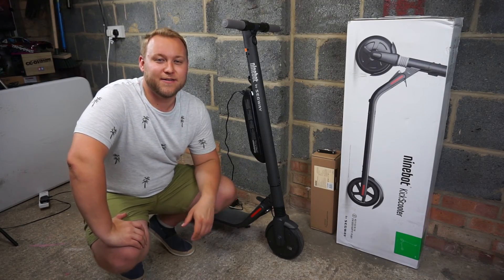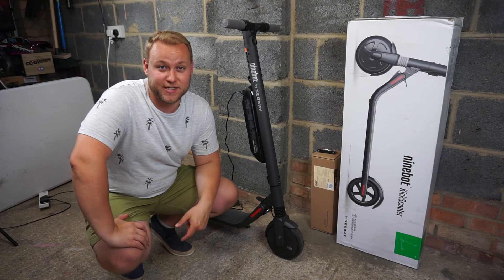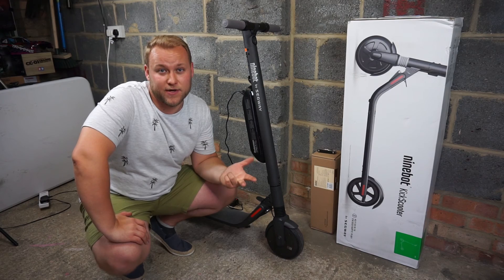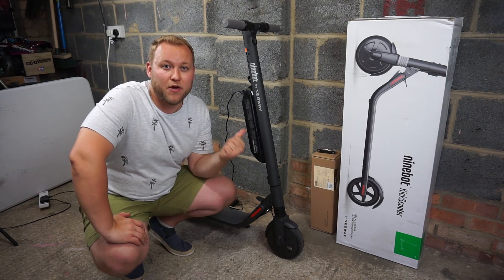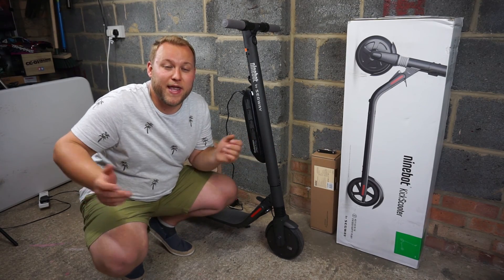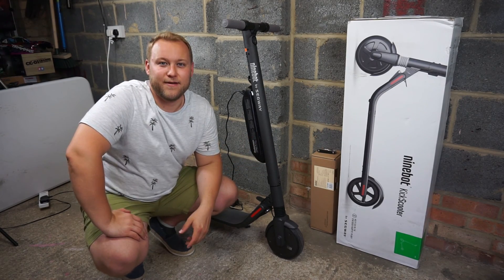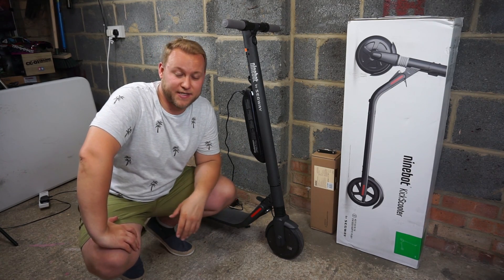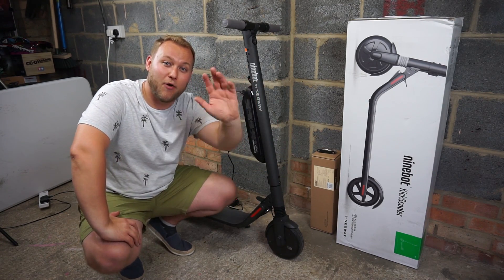So there you have it — that was the result of the new battery installation. What a difference! Top speed's increased, range's increased, and the torque's increased. There will be more videos filmed with this in the future — I can't wait to take it out on the trail. It's summer and we can get outside and have a lot of fun. Anyway, thanks for watching. Please comment, subscribe, like, and I'll see you next time. I'm Jake Billing — see you later. Bye.